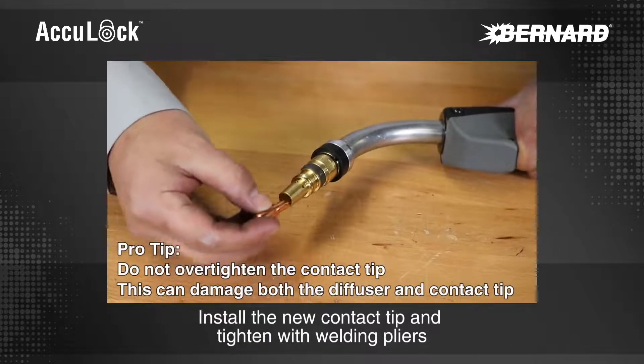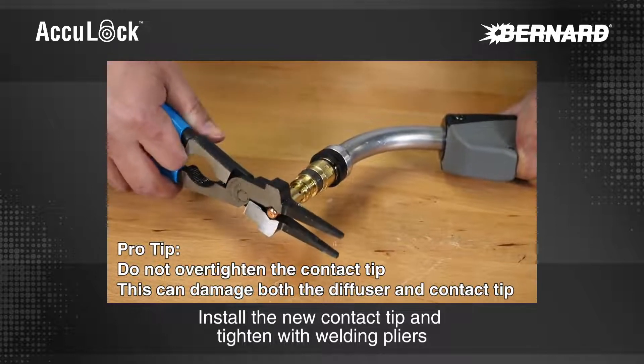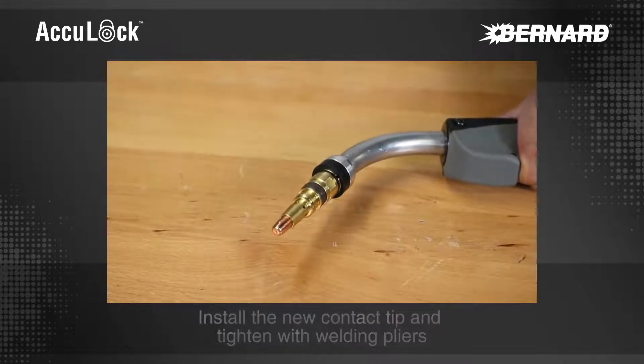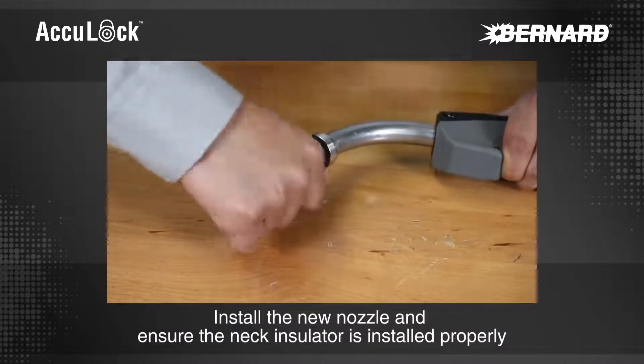Install the new contact tip and tighten with welding pliers. Install the new nozzle and ensure the neck insulator is installed properly.